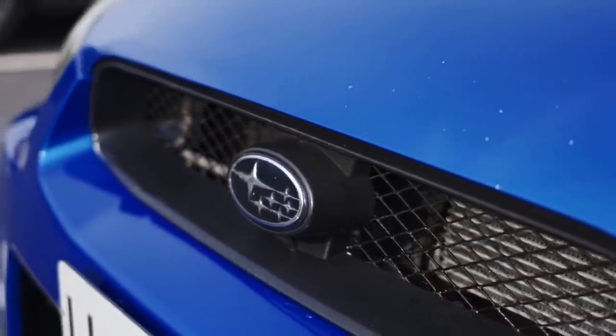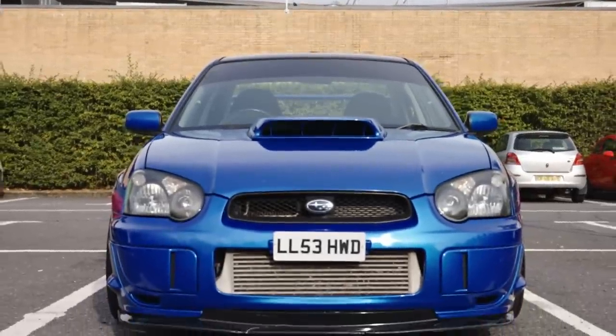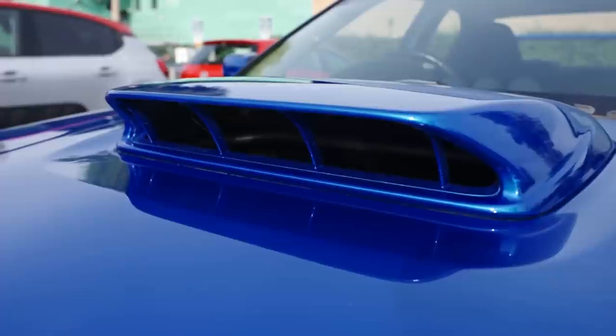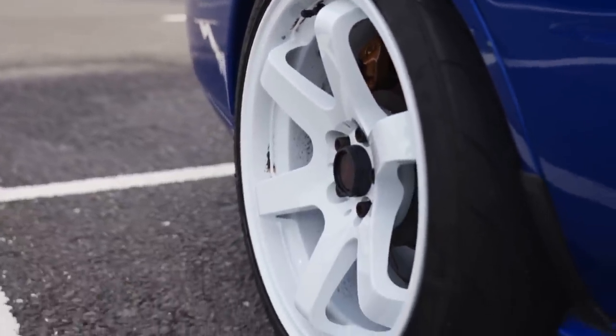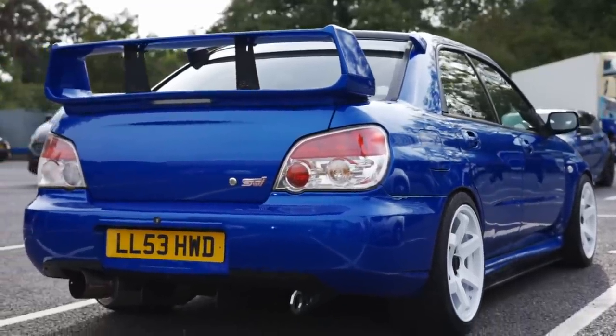We've got a front mount intercooler, a thermostatic oil cooler, a baffled plate in the oil sump, an upgraded clutch and an uprated STR gearbox. The clutch is rated good for about 600 brake — stage three. It's quite on-and-off, a little bit heavy, not ideal for pottering around town, but it really feels solid and heavy duty.